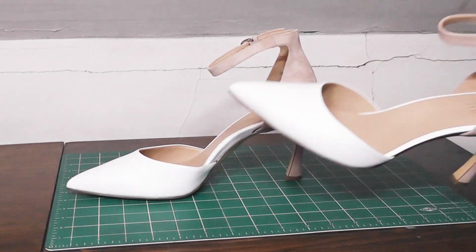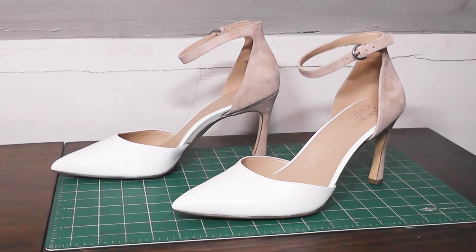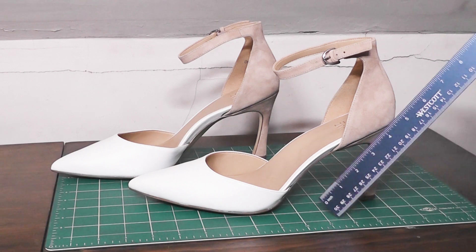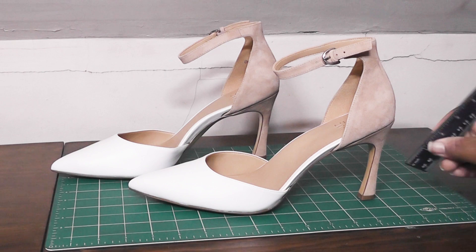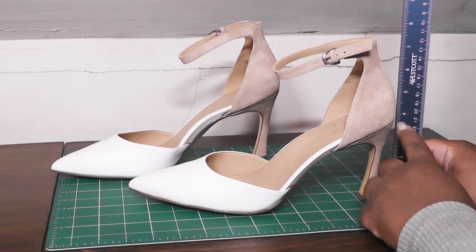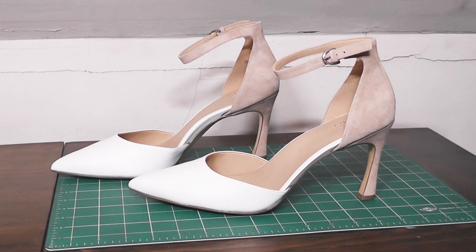The Amazon website lists the heel at 3.94 inches, basically just under four inches. So let's see if we can get that in more practical terms. I've got my standard 12-inch ruler here — taking about an eighth of an inch off from the bottom. Yeah, it is just under four. I would just go ahead and call it a four-inch pump, because some folks can only handle a certain elevation, and once they get past that elevation they're at high risk. So yeah, that's a four-inch pump.